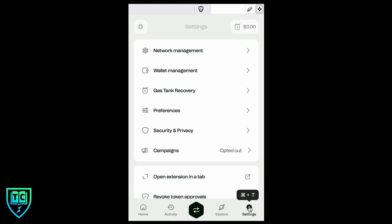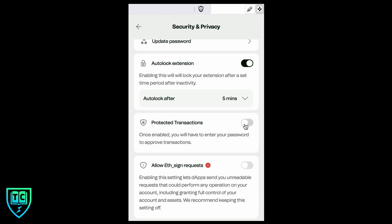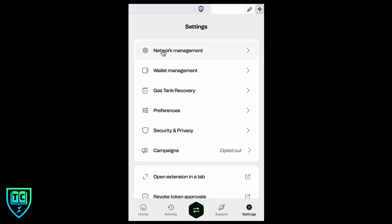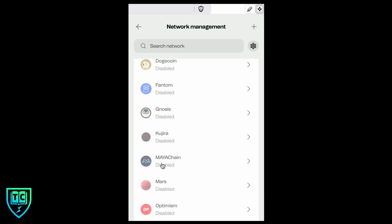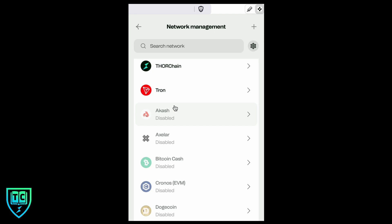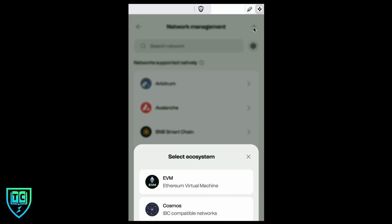Next I want to share some settings that are good to toggle on when you first get this wallet. Go into Settings, then Security and Privacy. We already turned auto-lock on. I also think it's a good idea to turn on Protected Transactions, so anytime you approve a transaction you have to enter your password — just in case you walk away and someone tries to mess with your stuff. You can see that Arbitrum, Avalanche, and BNB are available as native chains, but Base is not listed there by default.